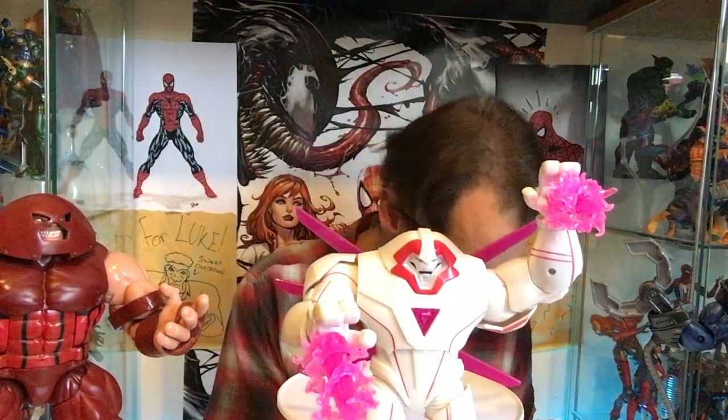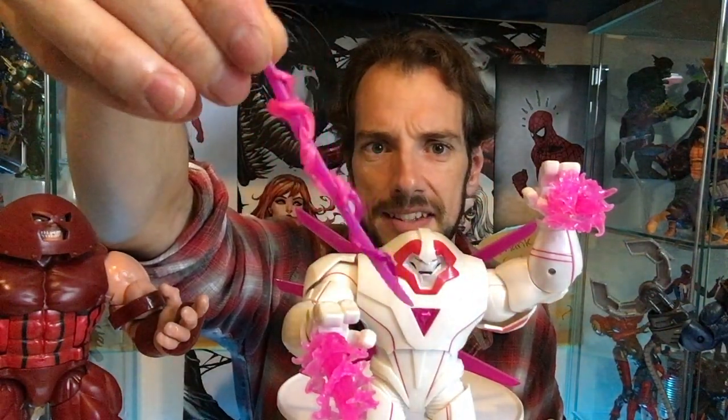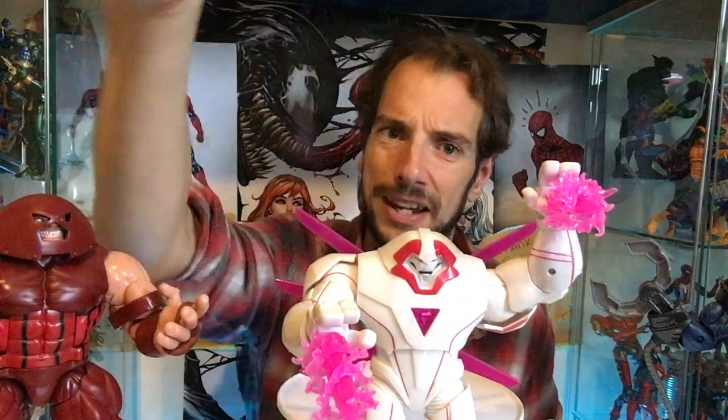Now we have Psylocke and Phantom X. I'm not going to play around with these characters very much because I am selling them on. Let's get Psylocke out first — she's not the most original, she's based a lot on the previous version. First of all she's got the same style of sword but it's cast in a different plastic — the same pink as Nimrod which is nice, more solid than translucent.